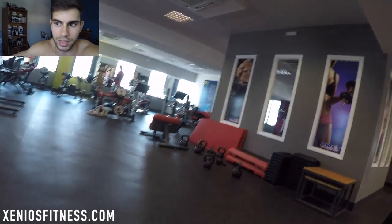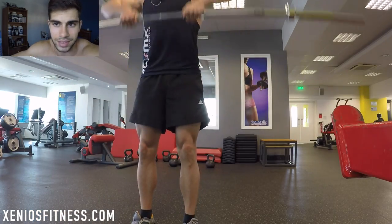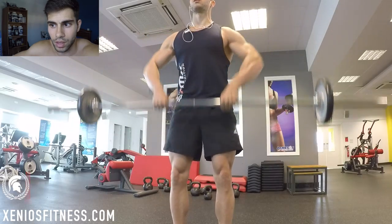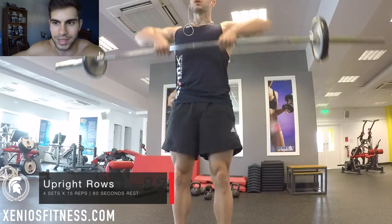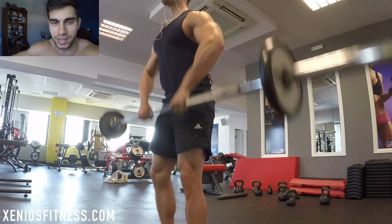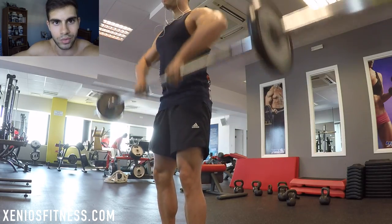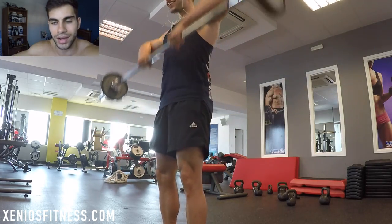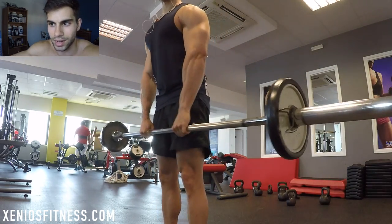I do high intensity interval training. In my opinion it's the best cardio to do — for me it works amazing. If you compare 30 minutes of regular cardio to high intensity interval training for 10 minutes, you'll notice that with HIIT cardio you are sweating more.